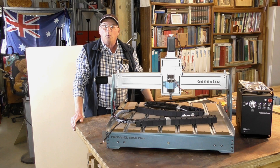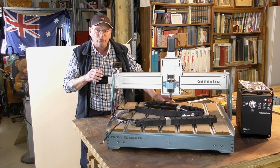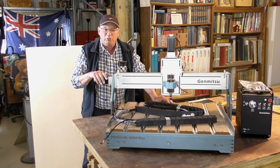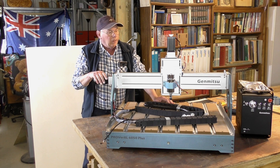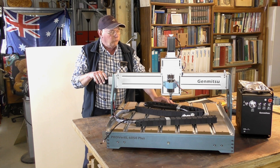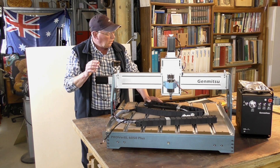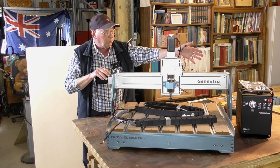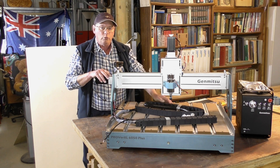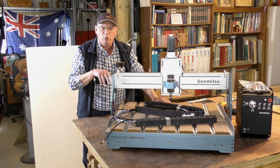Hello and welcome to my workshop, and welcome to this SainSmart Jumitsu Prover XL 6050 Plus electrical build. Today we're going to connect up all the electrics into the control box, which is also the power supply, connect it up to a computer, tune it all in, and get it all running.